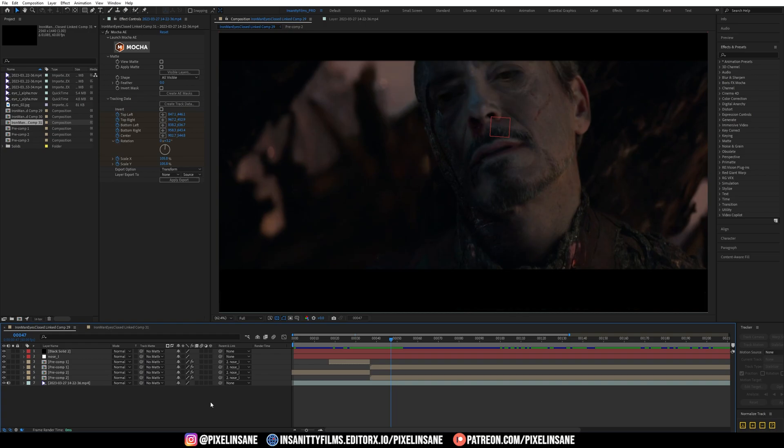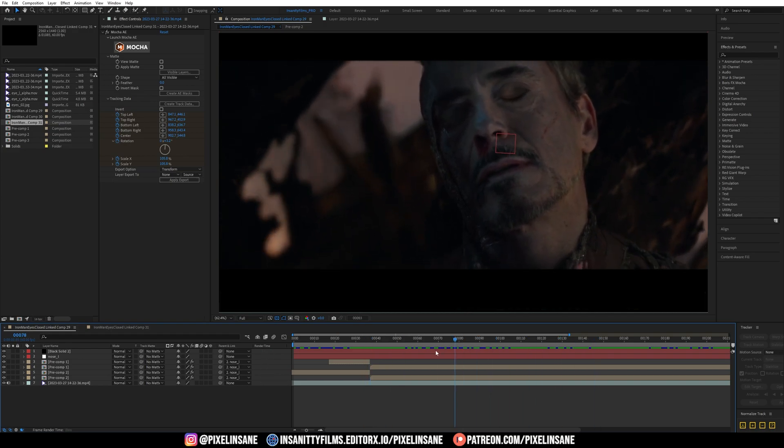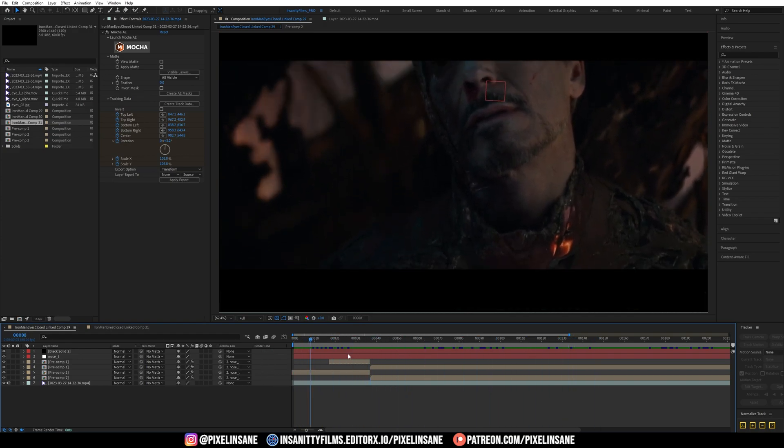So make sure you check those out. Let's dive into the video and I'll show you how I closed his eyes. So here we have the project where you can see he's closing his eyes. Pretty cool. So what did I do?